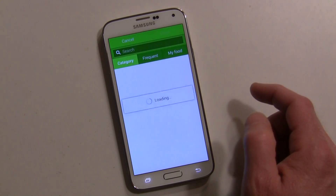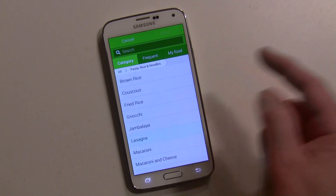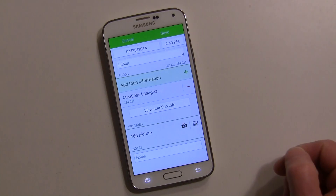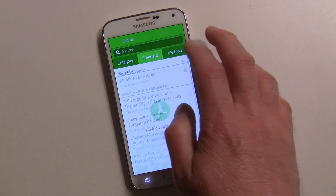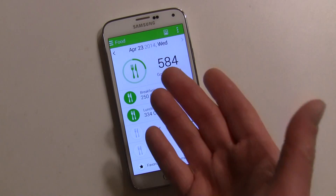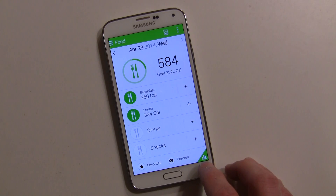For lunch, say I had lasagna — I can go ahead and star it as a favorite so I can find it quickly. I'll choose the meat lasagna and save it. Then for dinner I can go into Frequent and find meat lasagna right away. Favorites make it easier since entering food every time is time-consuming. This is really for someone dedicated to watching their diet and health.